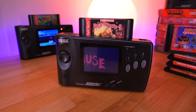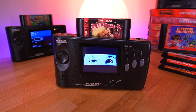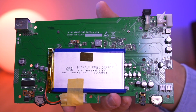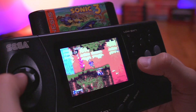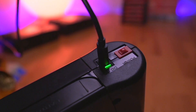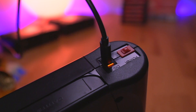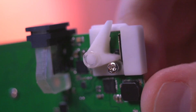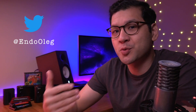This mod kit packs a ton of features. On top of the beautiful LCD panel which taps into the console's RGB signal, this kit also gives you an internal 3200mAh lithium polymer battery, good for up to 4 hours of gameplay, USB-C charging, and so much more. This kit was designed and built by Oleg Endo, who lives in Japan. He engineered this mod from the ground up, and his attention to detail is really quite remarkable. Definitely follow him on Twitter to keep up to date with his fascinating work.